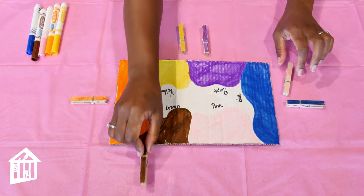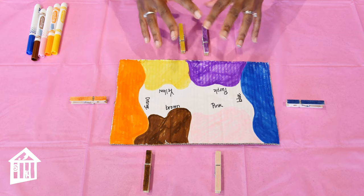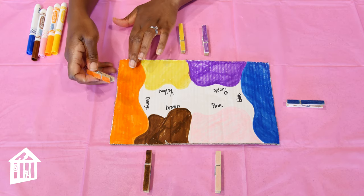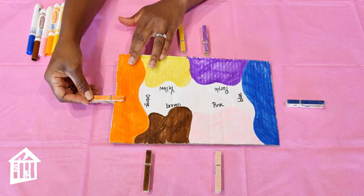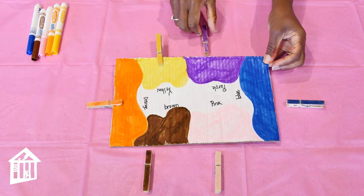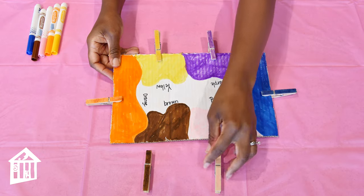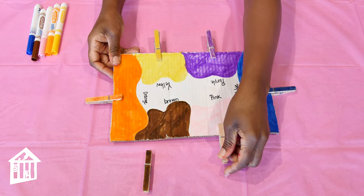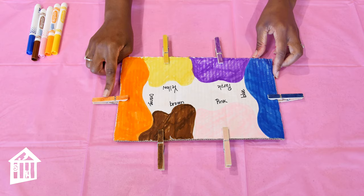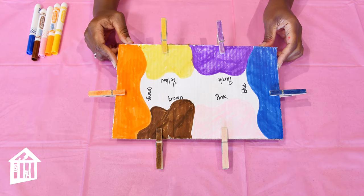If they're younger, it's easier for them to identify and they can quickly match. Or you can scramble the colors up and have them pick out the color and match it to the board. Once they identify the color, they match it to the board — that's the object of this activity. You could also add alphabets, or add different shapes to the board and to the clothespins, and kids would enjoy this for a long time to come.